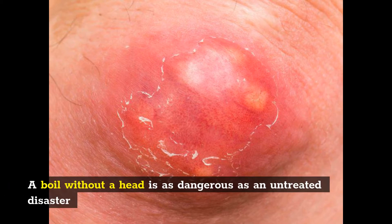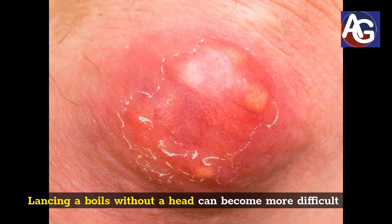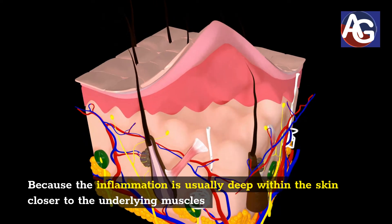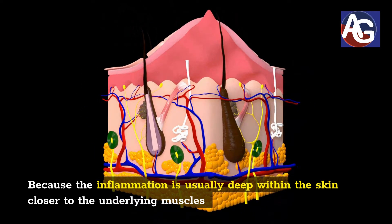A boil without a head is as dangerous as an untreated disaster. Lancing a boil without a head can become more difficult because the inflammation is usually deep within the skin, closer to the underlying muscles.